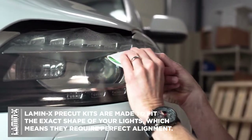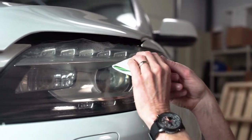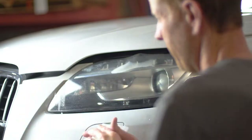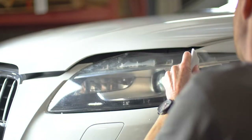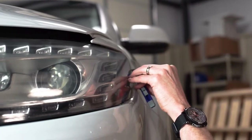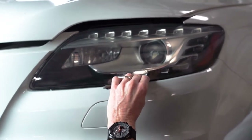Then we'll use our squeegee with a moderate to firm pressure to squeegee the rest of the water out from underneath the film. Make sure you're using all your fingers equally distributed on the squeegee with firm to moderate pressure. Once your Lamin-X Pre-Cut Kit is all applied down, all you'll have to do is trim off the handling tabs and your entire headlight is protected.